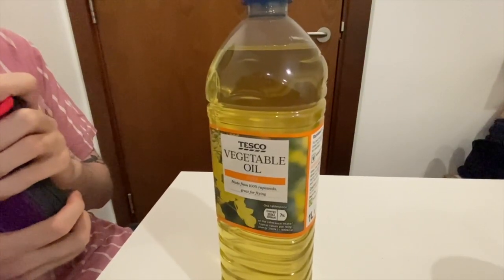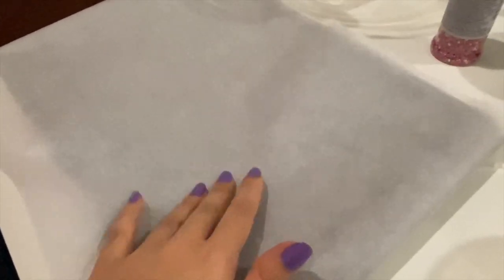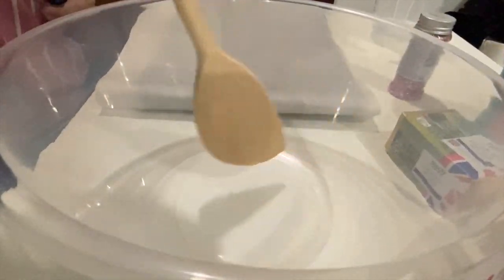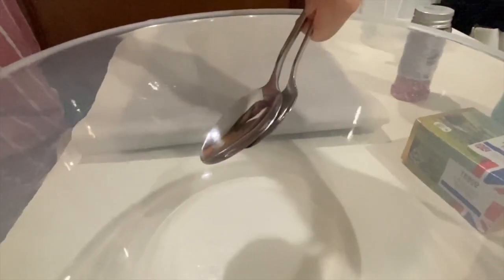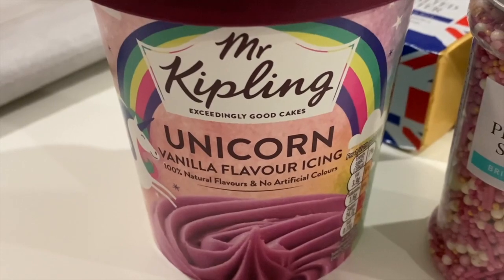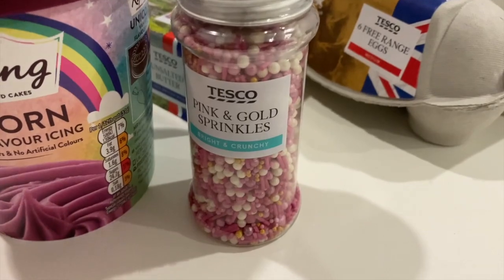The ingredients you're going to need are one third cup of vegetable oil and two eggs. Some extra things we'll need are a baking tray with parchment paper on it, a big mixing bowl, a wooden spoon to mix it up, and two spoons to scoop them out onto the parchment paper. For decoration we got this unicorn vanilla flavour icing — look at that colour, very pink, very Valentine's Day — and these pink and gold sprinkles.